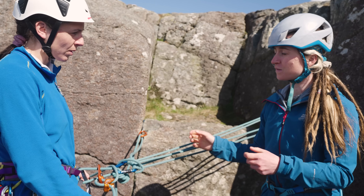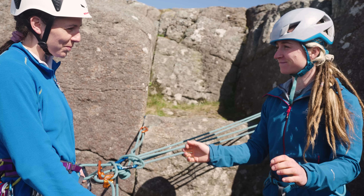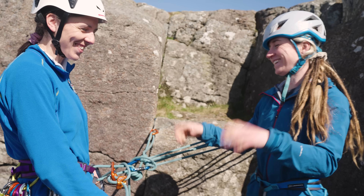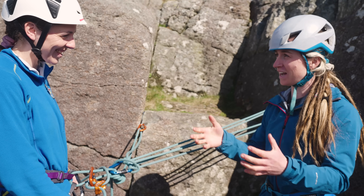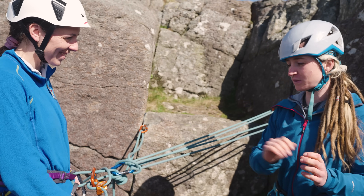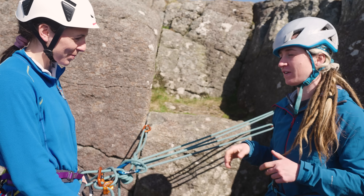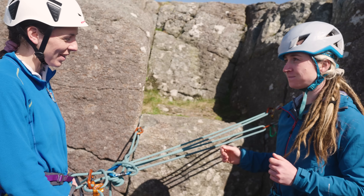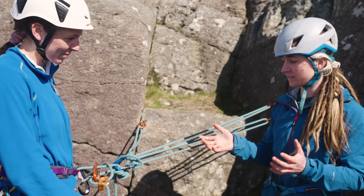Can you remember the climbing call for letting someone know it's time to climb? That's all right - you can say 'right, on belay, climb when ready', and make sure you use their name. So if you're climbing with me, it'd be 'Alice, I'm on belay, climb when ready', and then they set off.